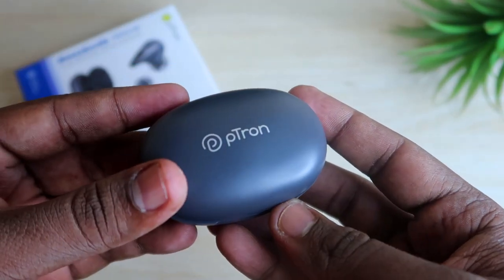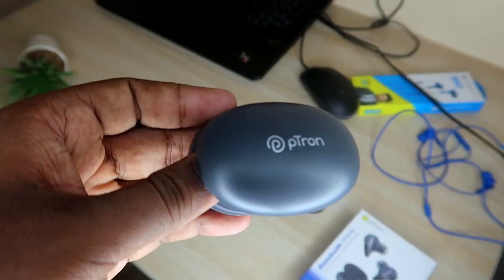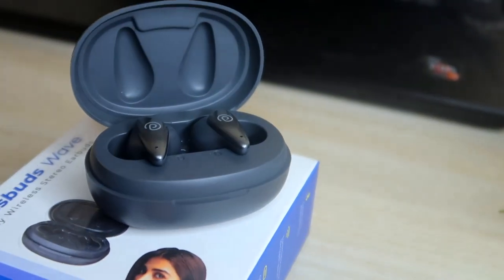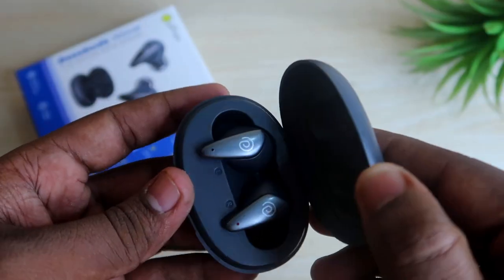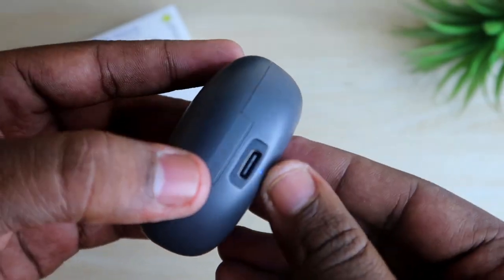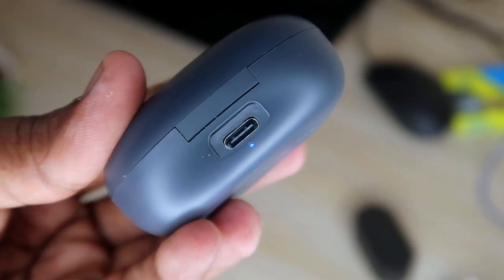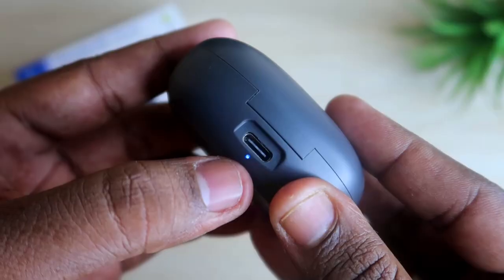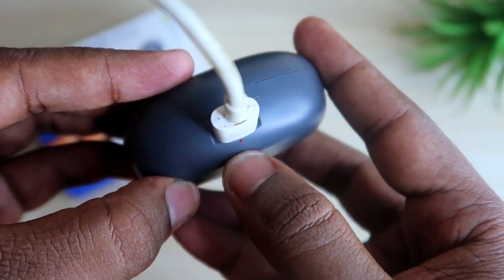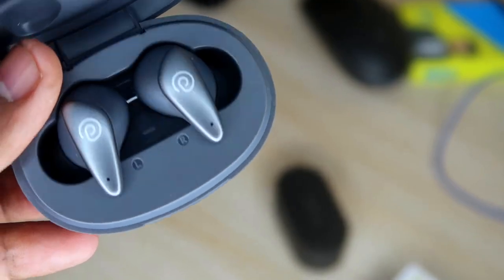Now let's move on to the PTron Bass Buds Wave overview. On the physical overview of the charging case, the front has PTron branding and the door opens and closes very freely. It is built of plastic material, but in terms of durability the plastic thickness is quite good. One unique thing is that on the rear side you'll see a USB Type-C port, and the LED light indicator is located beneath that Type-C charging port — unlike most charging cases where the LED is on the front side.